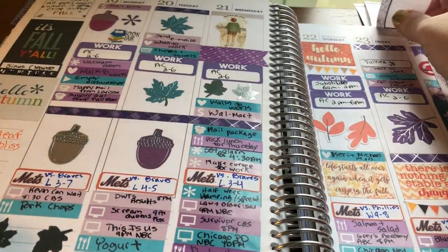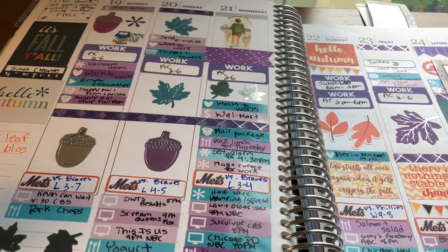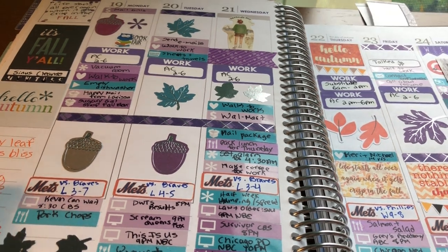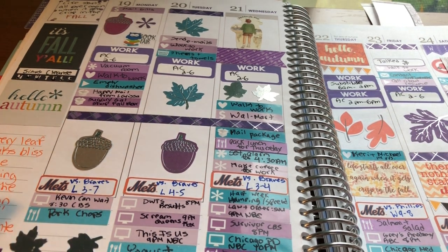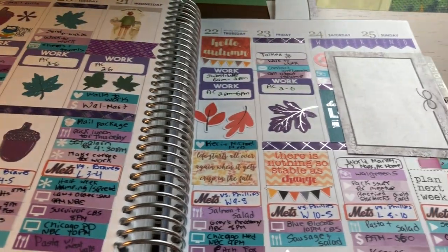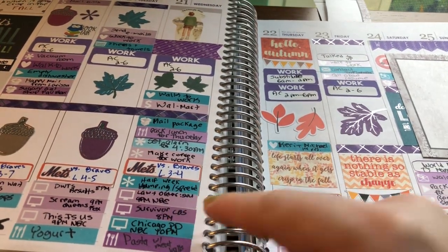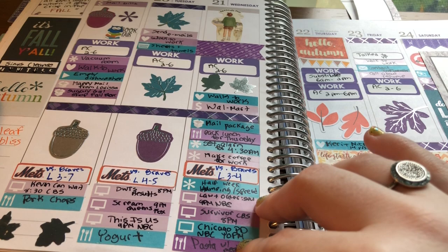This one I didn't really use a kit. I used a ton of little things from Glam Planner and Whimsical Plans, some work boxes from Lexi Kylie Designs, stickers from One Orange Snowflake, and a bunch of Erin Condren stickers. I just love the look of this even though I didn't use a kit. This was when the new fall shows were coming out, so I was marking when the premieres were — that's what I was doing with a lot of these little things. I also used the food little things.